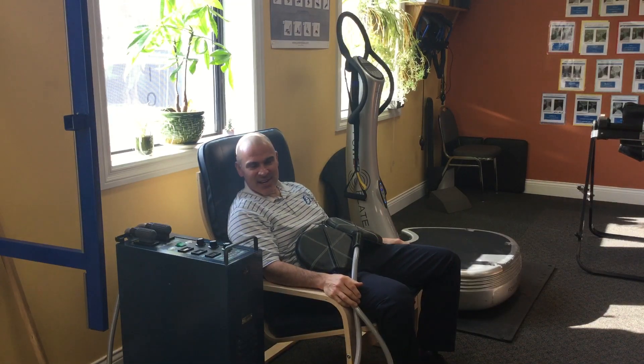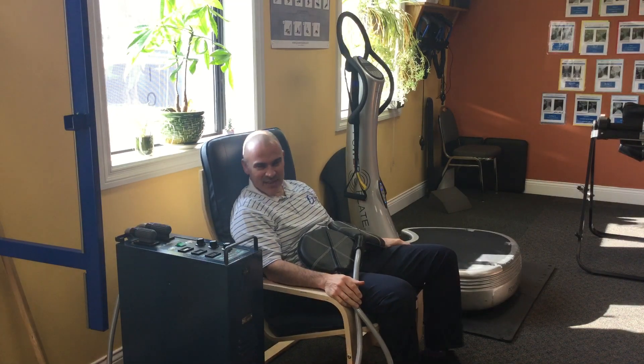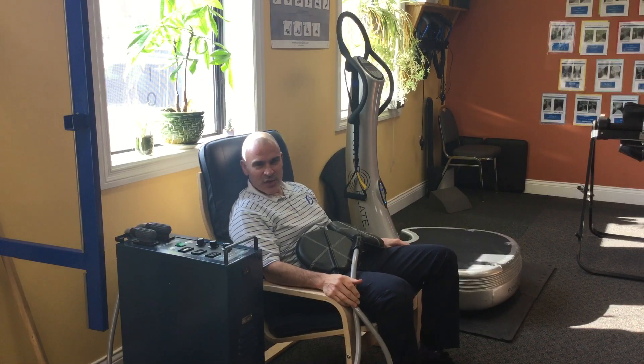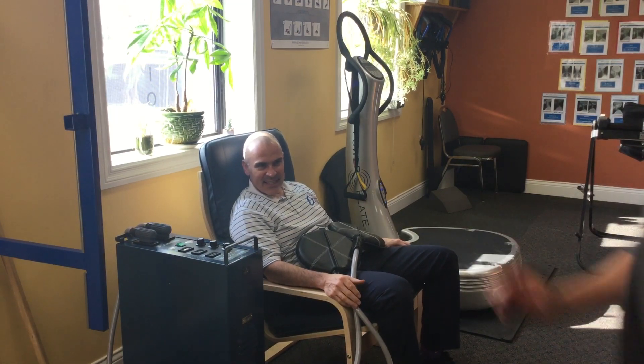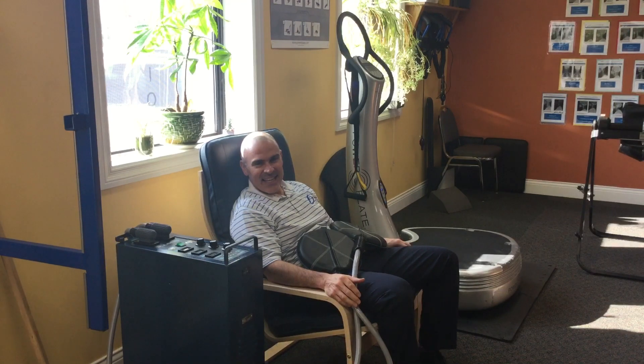Hi everybody, this is Dr. Jean-Guy, and I'm being forced to do this right now. I just thought that because many of you have answered this little Facebook post for my wife, Dr. Denise, I figured I would just give you a little bit of information.